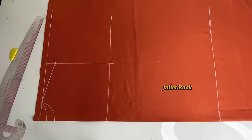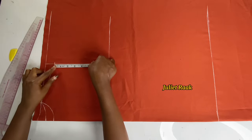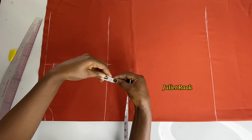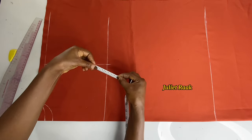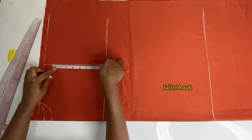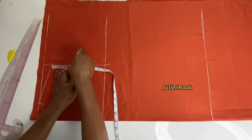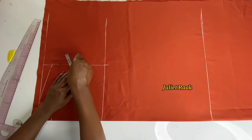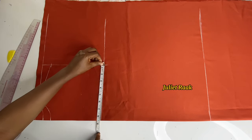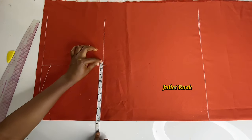Afterward, I'm finding the midpoint between the armhole points. I have 7.75 here, fold it in two to get the midpoint — almost four inches. I mark it inward by about 0.5 inch. To connect my armhole curve, I need to mark a quarter of my body circumference, which is 8.5 inches.